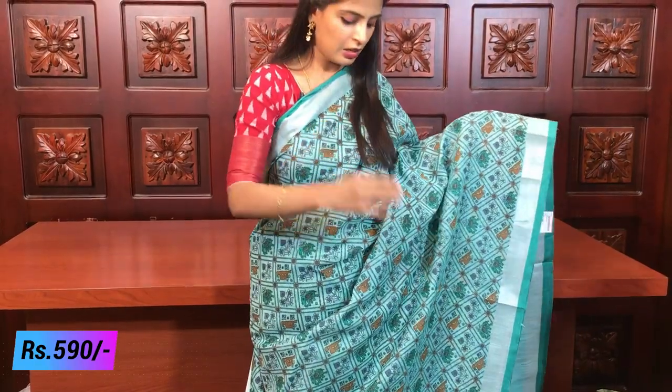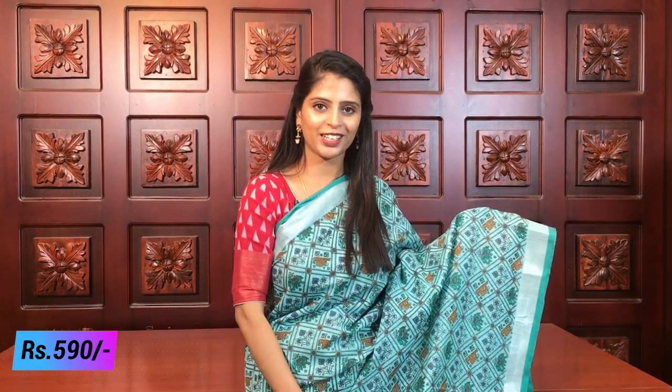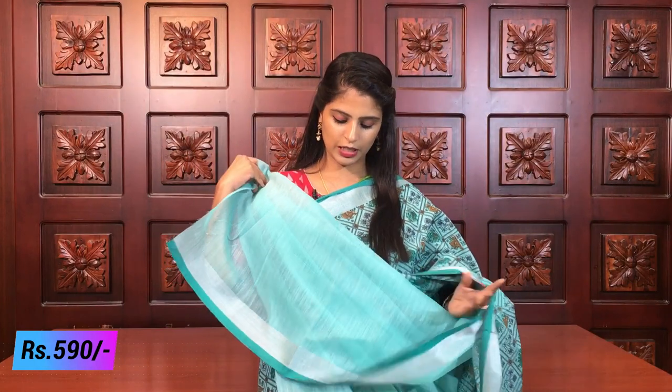Next color - sea green. In this variety there are two prints available - the diamond pattern and the creeper-style pattern with florals. The material, fabric, and color combination are all the same - just the prints are different. So whichever print you like, check that and order accordingly. The pallu has lines with polka dots. Self-color plain blouse is included. Same price 590.